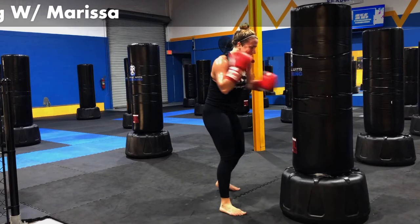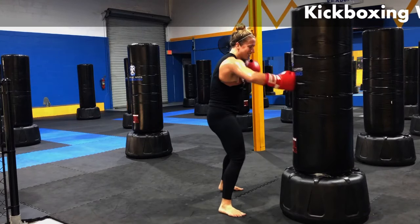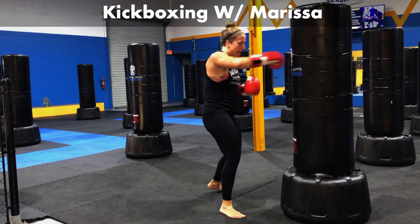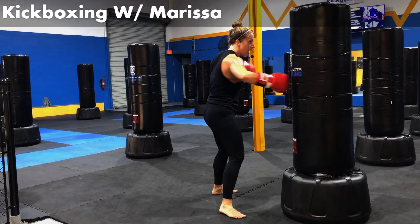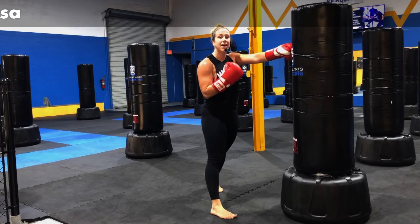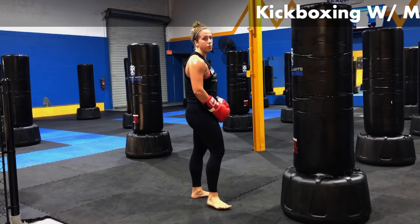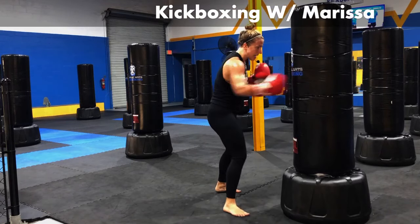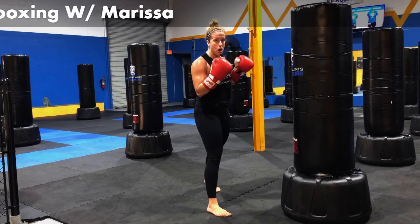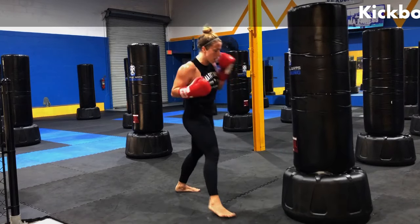Jab, four body shots, hook left, hook right. Let's work it. Jab, one, two, three, four, hook, hook — and then I want to straighten out that left hand on the very end. I'm going to work a cross punch. You've got to move your feet on this one. Jab, four body shots, left hook, right hook, left cross. Hook, hook, cross.